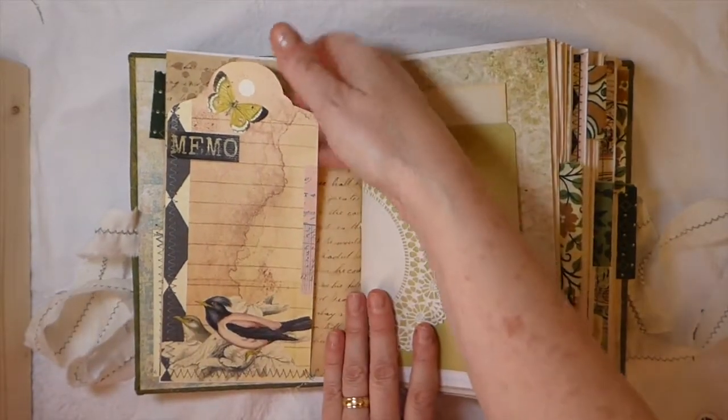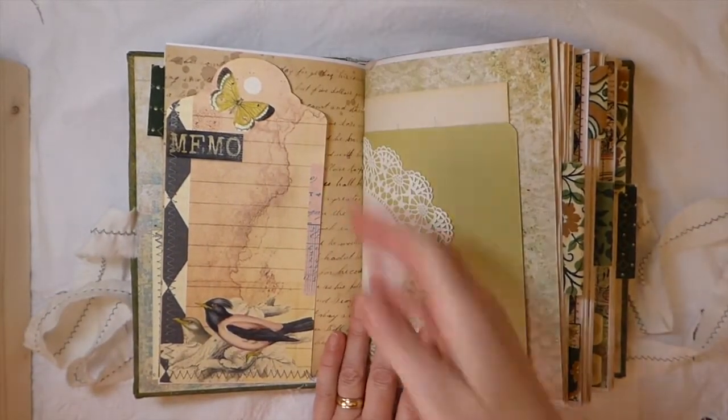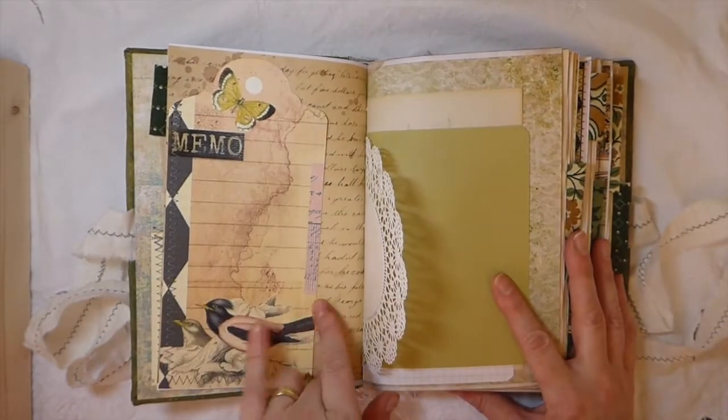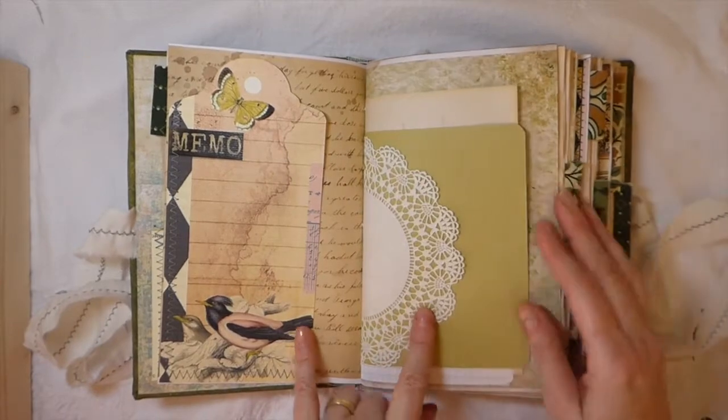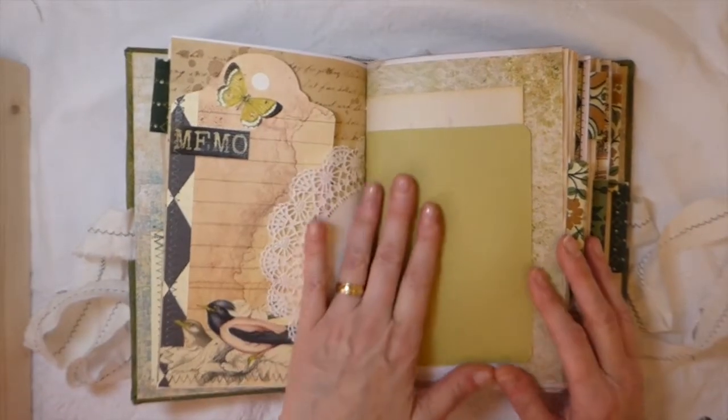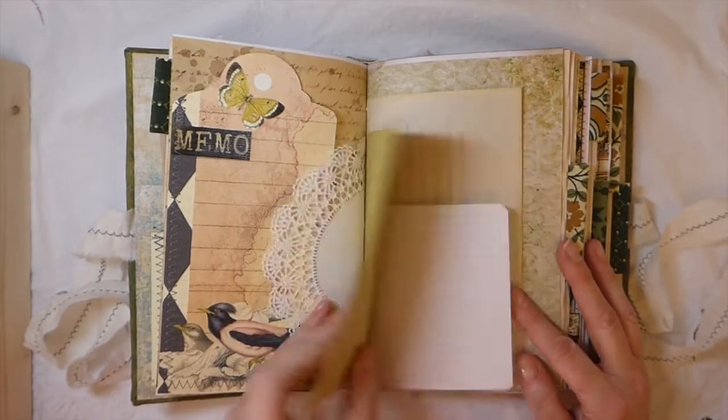Here is a tuck spot — I've not put anything in that pocket, but it's a nice big pocket for you. These are some of the tags that come with the kit. They're huge, but I thought they made a really nice tuck spot. Just various papers in this.